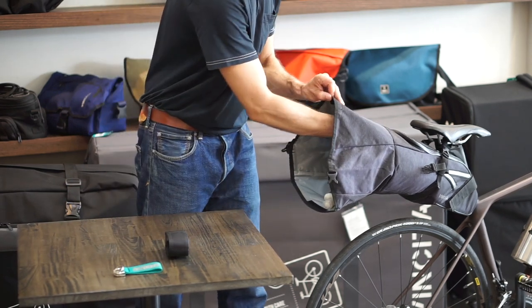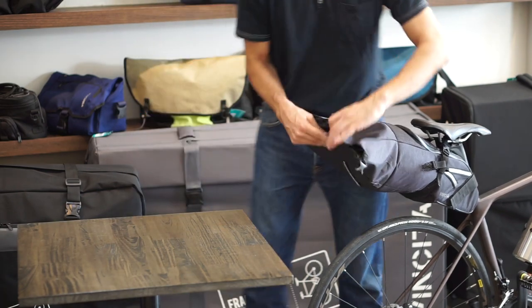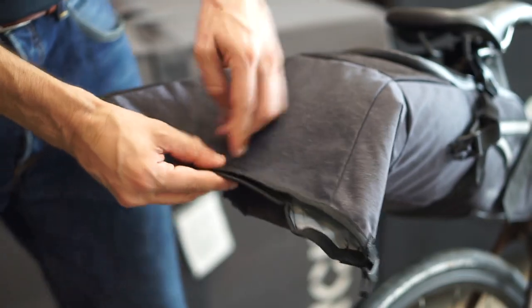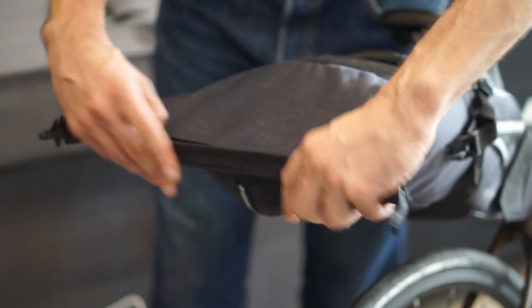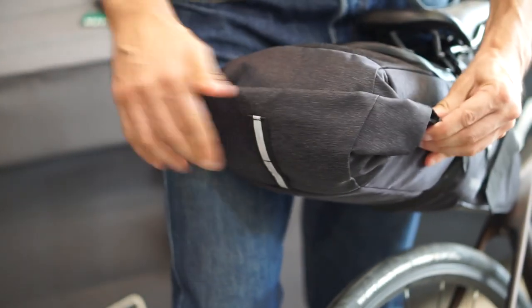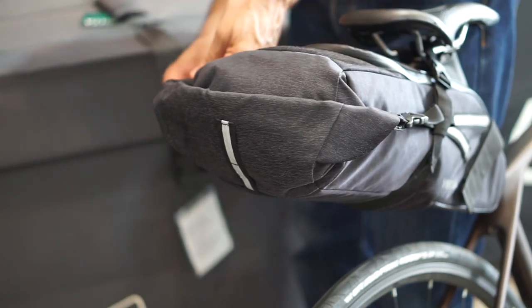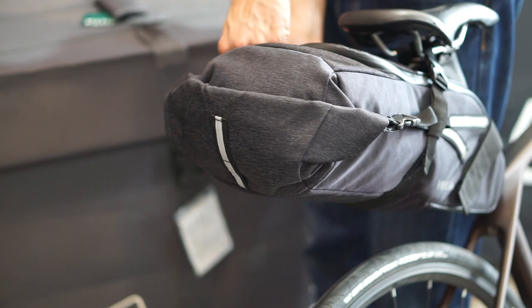When it comes to packing, everyone has their own ideas of comfort and style. But if ultra-light traveling is your scene, then this is the perfect solution.